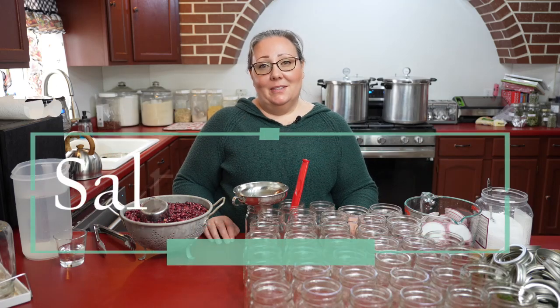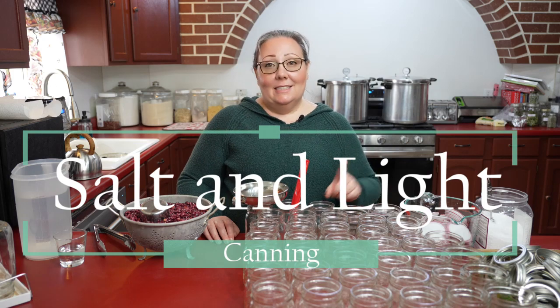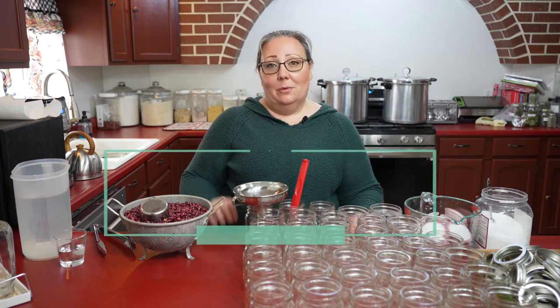Hello, welcome to Salt and Light Canning. I'm Jessica and this is my kitchen. Today I am canning red beans.